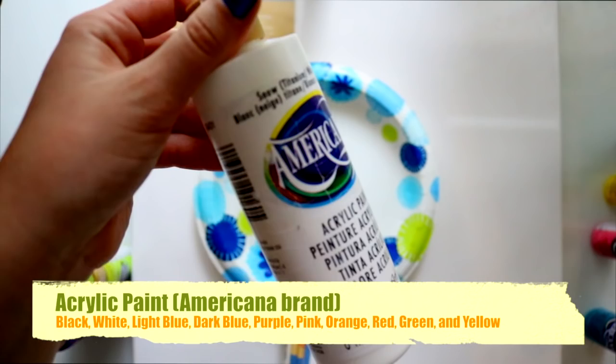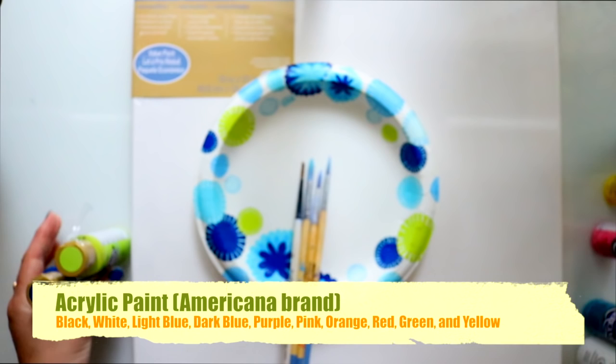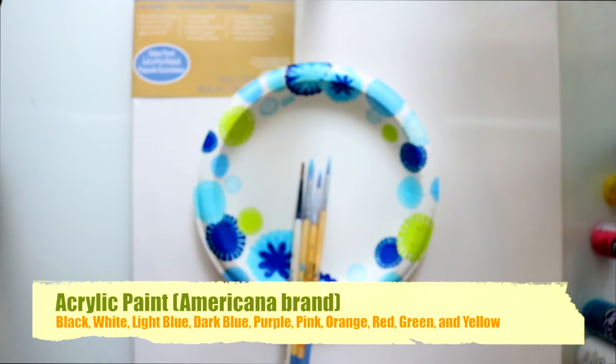I'm going to switch it up a little bit and make one of my birds purple. You guys can determine what colors you want to make your birds — you don't have to base the colors off of me. Instead of using purple you could use a dark blue. And you're going to absolutely need a green and some water.